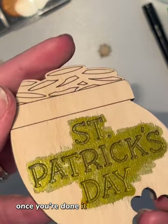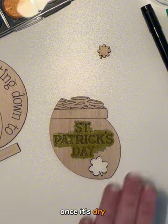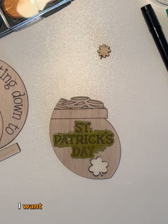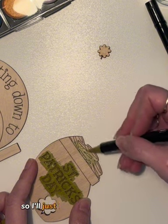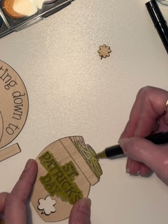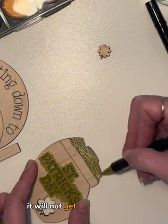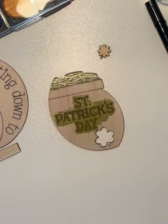Once you're done it looks something like a mess, but don't worry. Once it's dry, take your black and just wipe it over — you won't be able to see the paint. I want my gold coins to be gold as well, so I'll take my regular acrylic marker and just wipe them over. The great thing about using acrylic paint markers on scored items is that if you don't push too hard, it will not get thick inside the scoring.